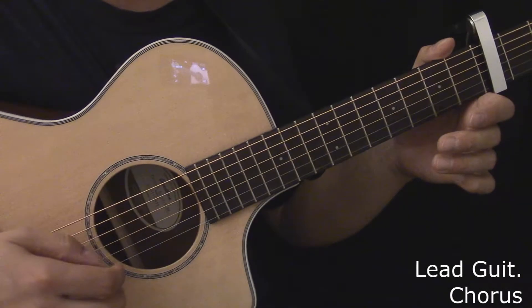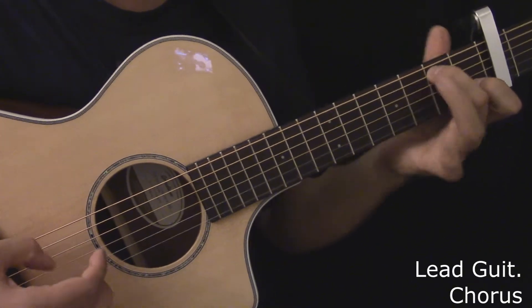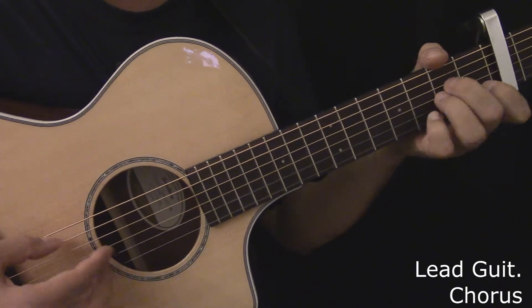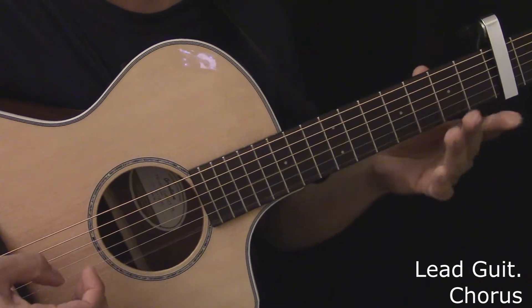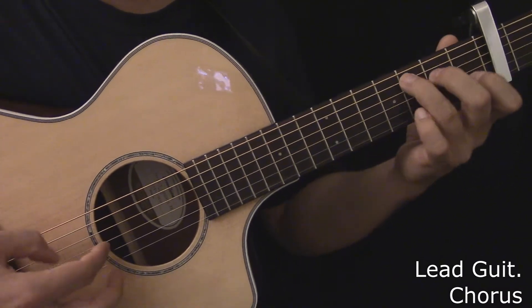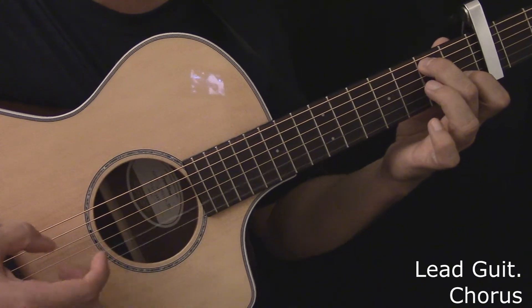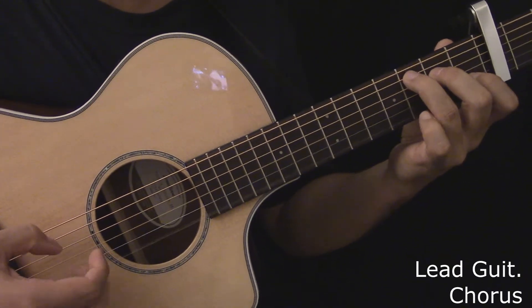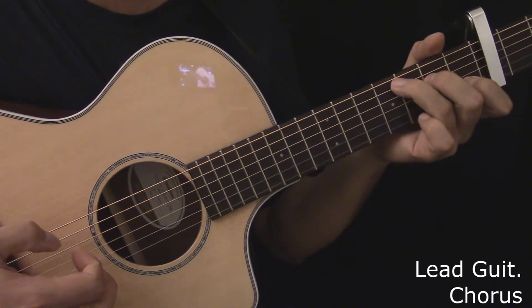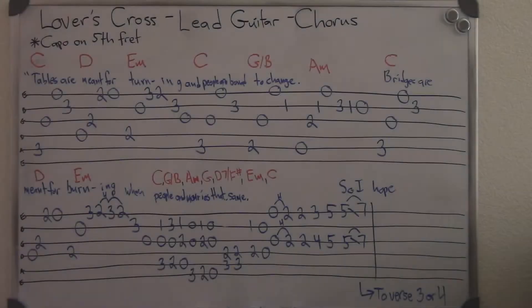Here's the lead guitar during the chorus. Cause tables are meant for turning and people are bound to change. Bridges are meant for burning when people and memories that join are not the same. So I hope that you could find... Here's the lead guitar during the chorus, played slowly. Cause tables are meant for turning and people are bound to change. Bridges are meant for burning when people and memories that join aren't the same. So I hope that you could find... Here's the tablature for the lead guitar during the chorus.